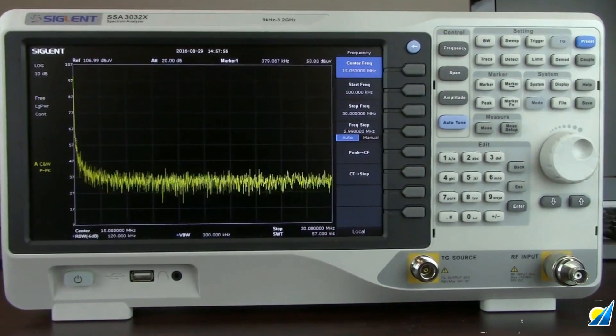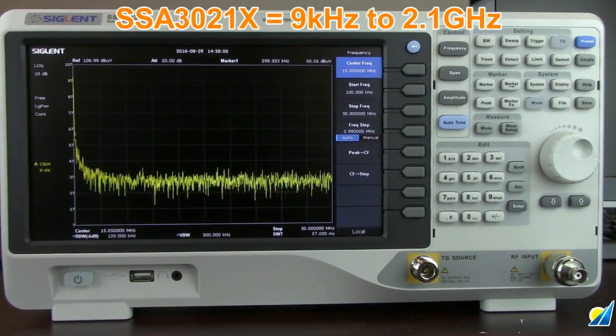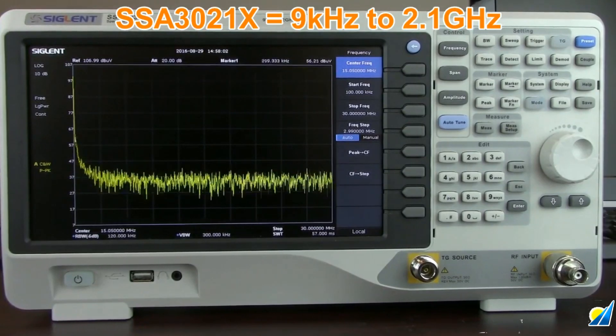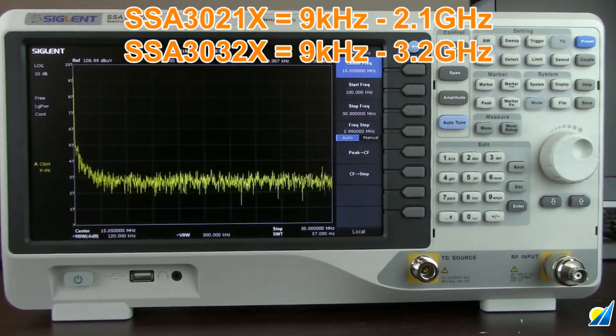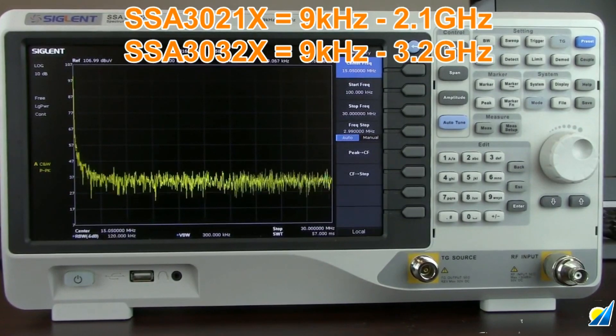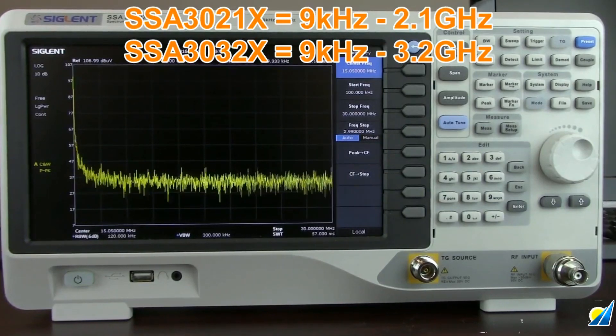There are currently two models available. The SSA 3021X operates from 9 kHz to 2.1 GHz, and the SSA 3032X operates from 9 kHz to 3.2 GHz. Both are based on a swept superheterodyne design that has historically provided great performance without a high price tag.